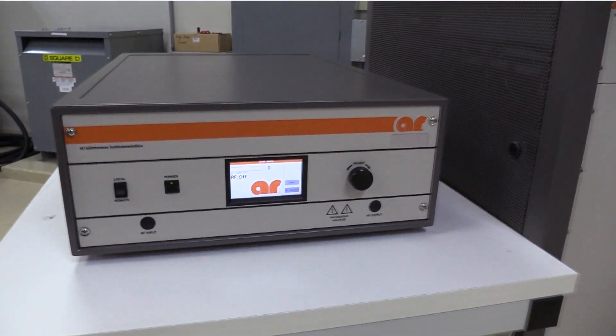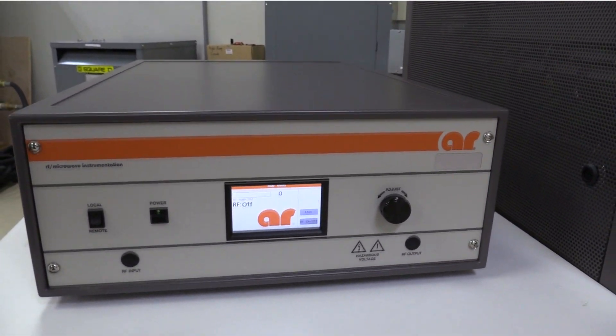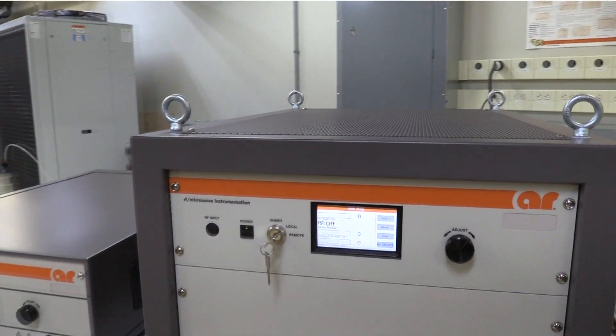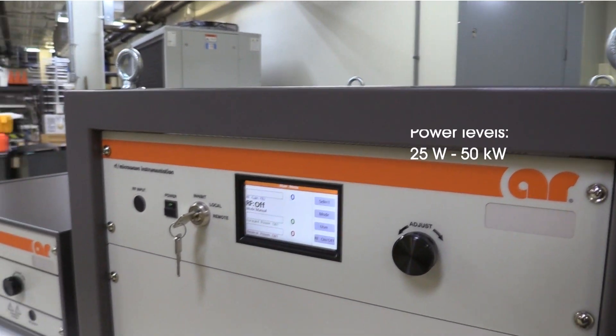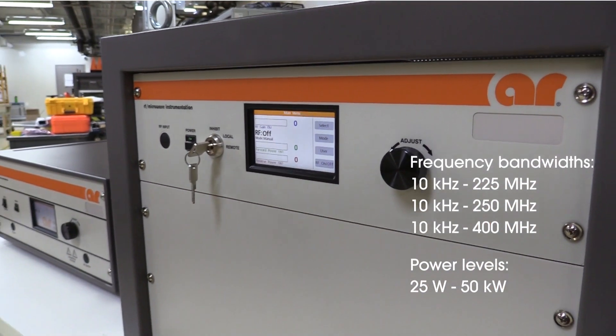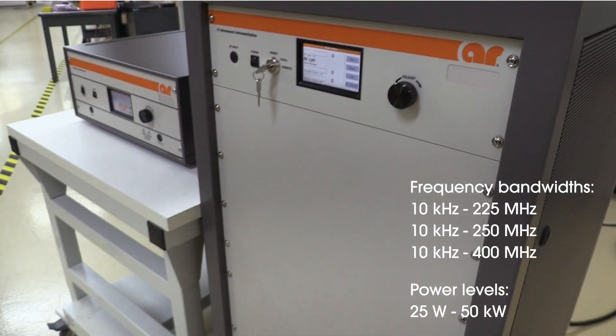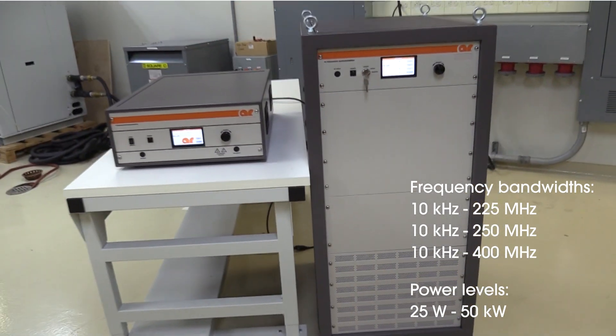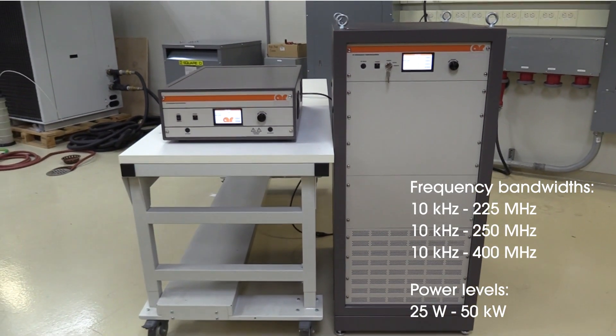we design and manufacture our A-Series Broadband High Power Amplifiers. These Class A amplifiers offer frequency bandwidths of 10 kHz to 225 MHz, 10 kHz to 250 MHz, and 10 kHz to 400 MHz, as well as power levels from 25W up to 50kW.